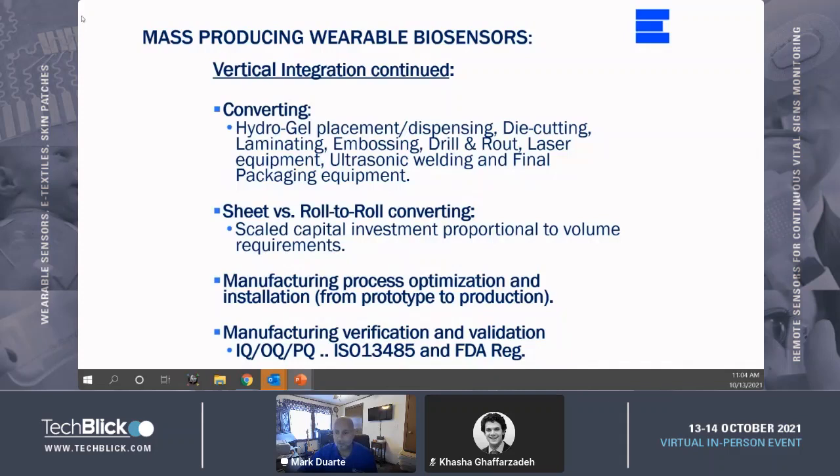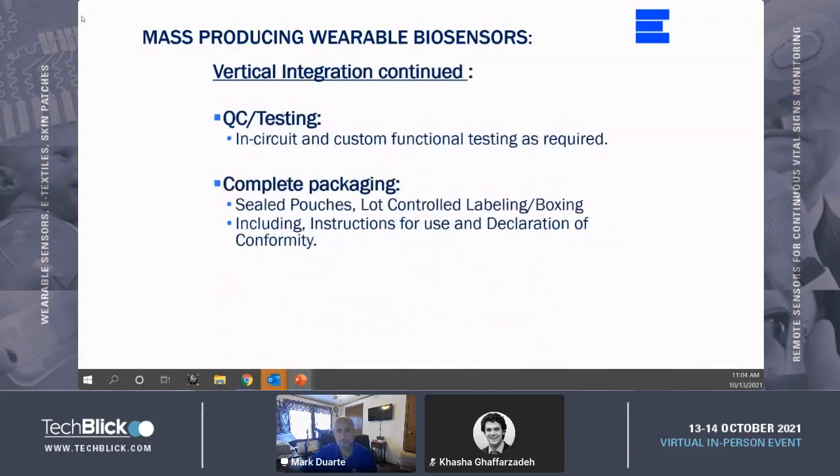Having the ability to perform verification and validation operations such as IQ, OQ, and PQ is mandatory, as well as having a medical ISO certification, which will most likely be a requirement. Also, depending on how much of the patch you produce coupled with a particular OEM's requirements, registering with the FDA will most likely be required. The need to design and manufacture custom in-circuit and functional test fixtures, as well as perform those tests per OEM standards, will also be a requirement.